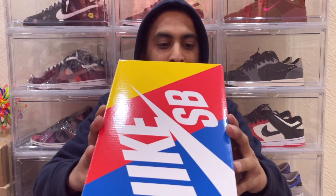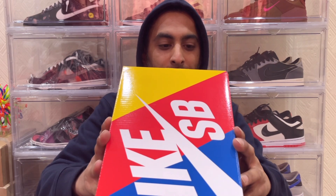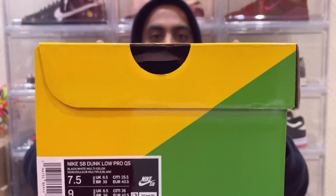If I just go ahead and read off the box label for you guys: it reads Nike SB Dunk Low Pro, quick strike, and the colorway is black/white/multi-color. This is a personal pair. I did try hitting a few platforms — started with Nike but was getting nothing. I tried through Flat Spot and Last, but Route One came through for me.